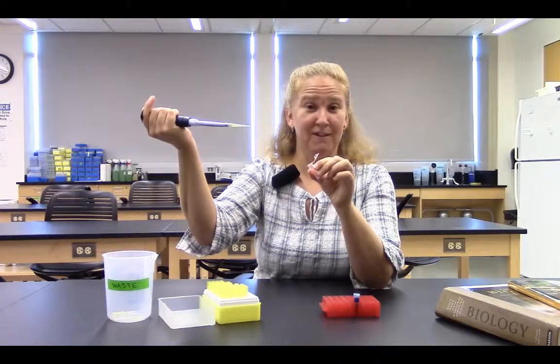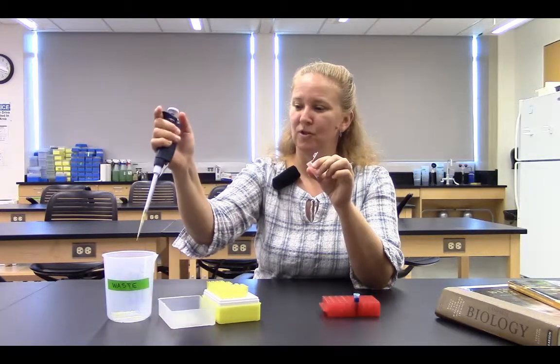Remove the tip from the solution, then slowly release with my thumb. The next step: I don't want to contaminate samples, so I'm going to eject into my waste bucket and close my tube.